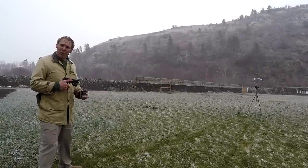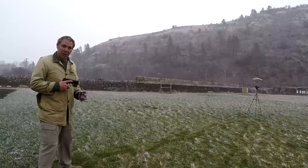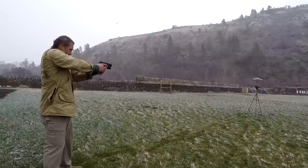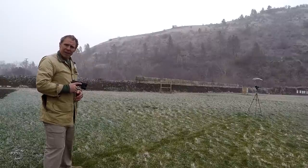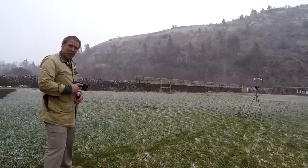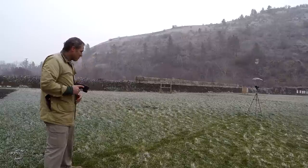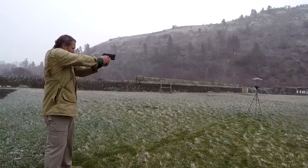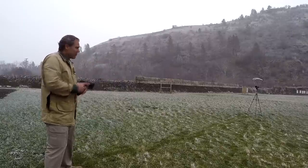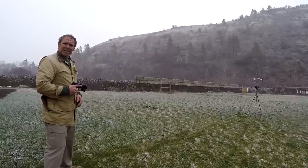We're going to start with the chronograph, beginning with the Sig Sauer Elite Performance 40 Smith & Wesson 180 grain jacketed hollow point. Readings: 948, 971, 962, 969, and 971.